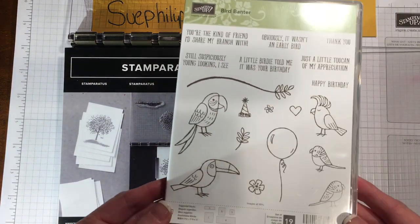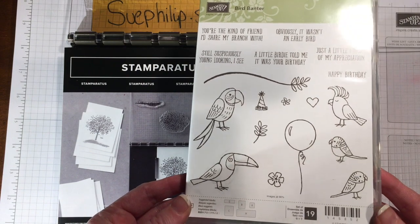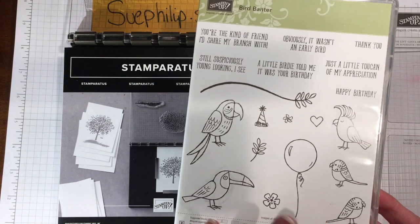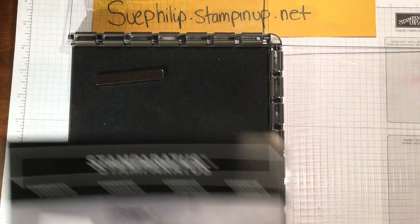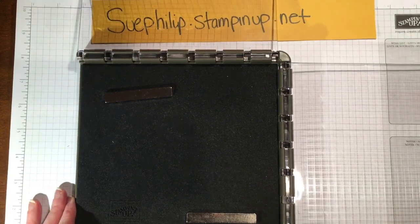We are going to be using the very cute and adorable Bird Banter stamp set. I love this new stamp set that's coming out in the Occasions Catalog — it will be available January 3rd along with all of our celebration items. I'm going to put that aside for right now and get started with the stamping.